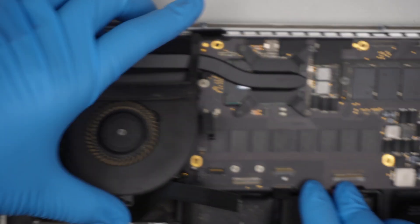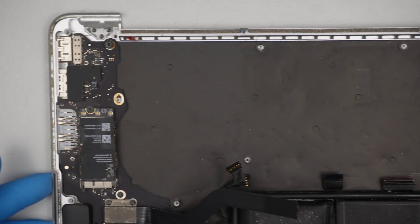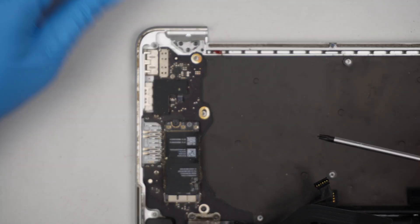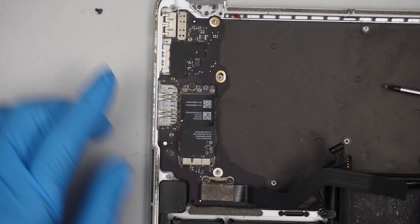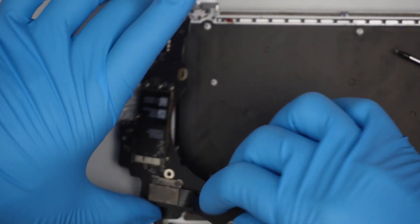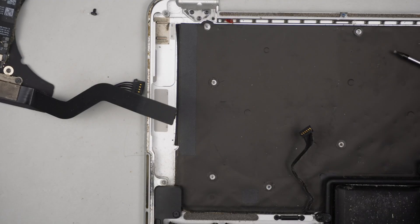We have the motherboard ready to be removed — slipping it to the side. Using a T8, remove this bigger screw here. The assembly came with the speaker, so I'll leave the speaker here as is.